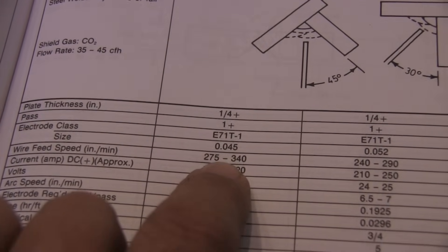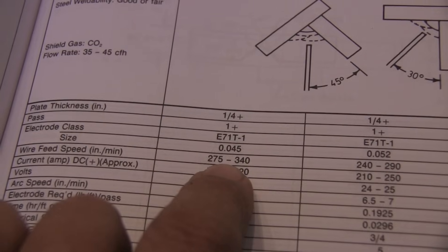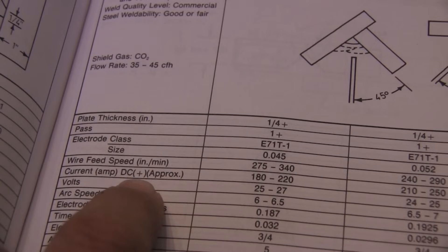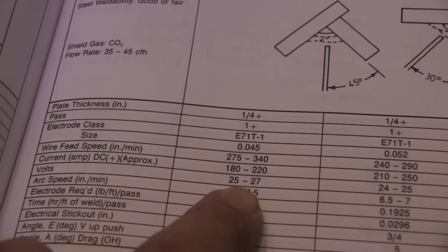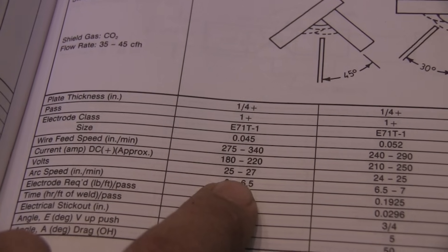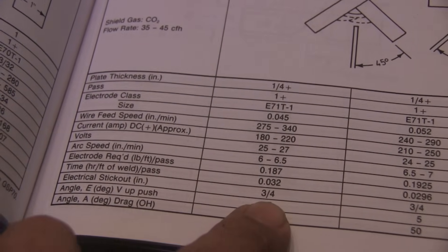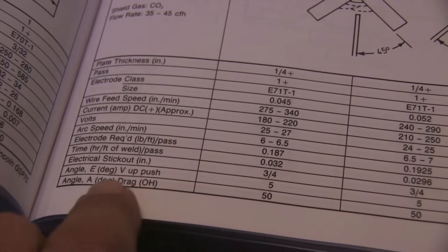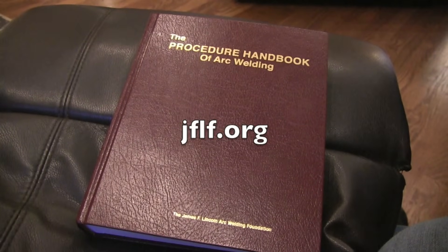I'm using .045 wire — that's 1.1 millimeter wire. Wire feed speed is 275 to 340 IPM, which is a decent narrow range. Current is DC positive — electrode positive polarity, very important, since the chart on the machine was wrong. Voltage is 25 to 27 volts; since this chart is for CO2, I know I'll need a little less voltage for the argon/CO2 mixed gas. Stick out is three-quarters of an inch, and for vertical up a slight push angle of 5 degrees, or for overhead a drag angle of 50 degrees.